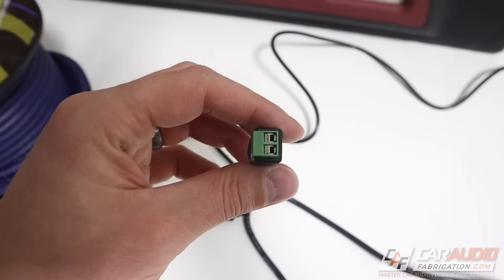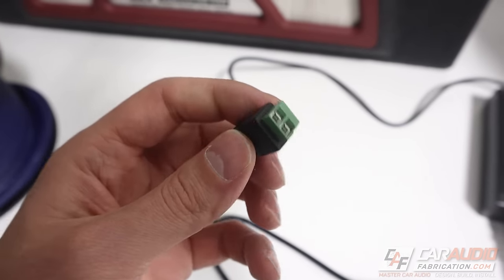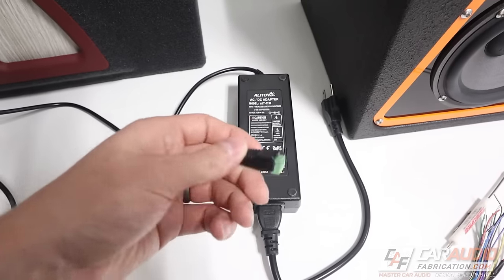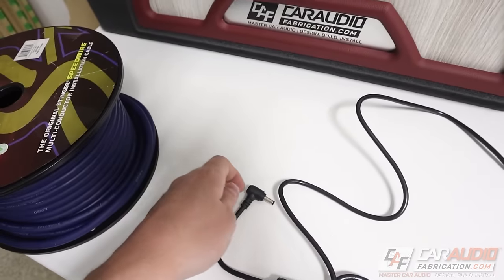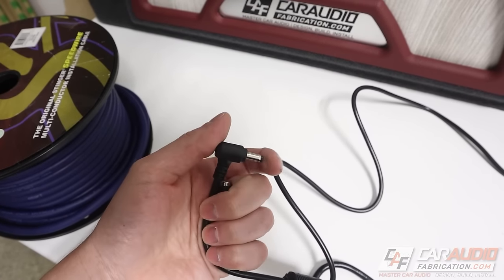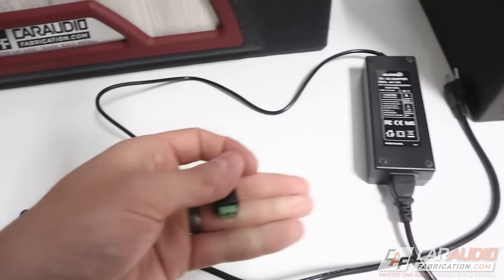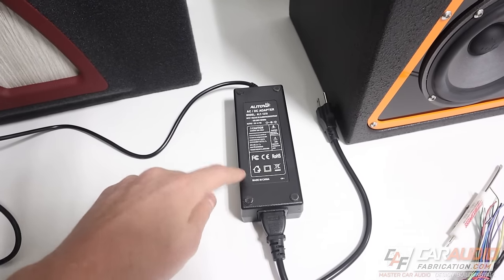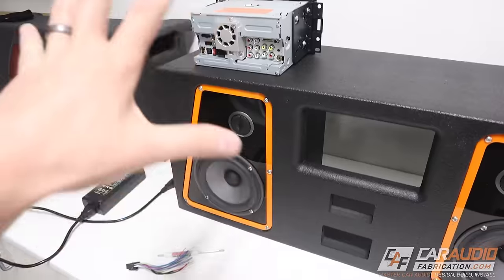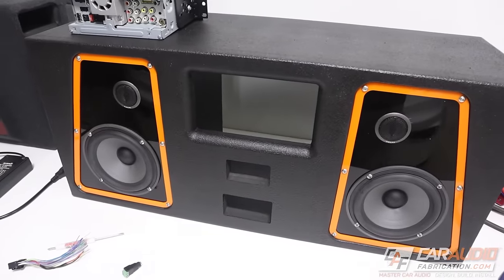The other important thing I recommend is getting an adapter that comes with a special plug that allows you to both plug into a normal AC-DC adapter style connector and also connect wires directly. I'll put the link down in the video description. Let me get everything put together and then I'll walk you through it.